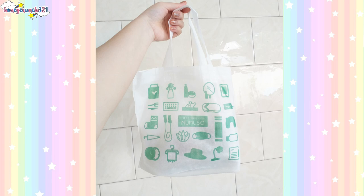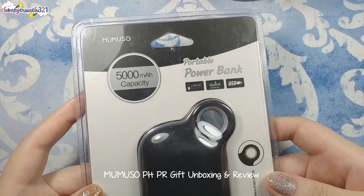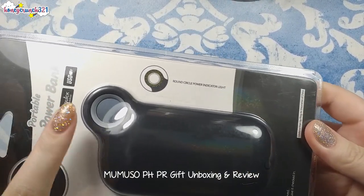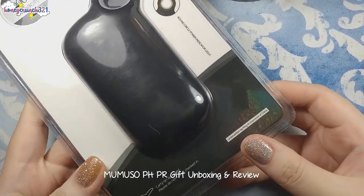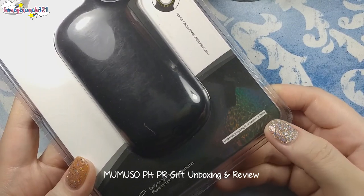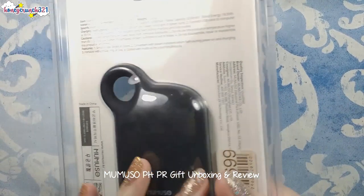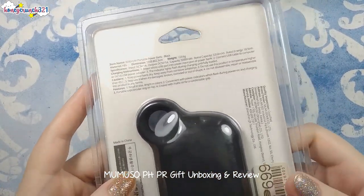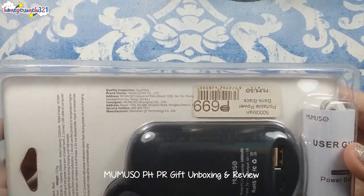For the first item, we have a 5000 milliampere capacity portable power bank. It also has a round circle power indicator light. At the back of the packaging you can see its item name, materials, dimensions, specifications, charging instructions, and more.